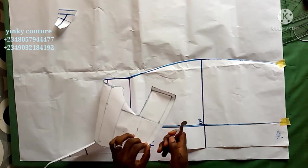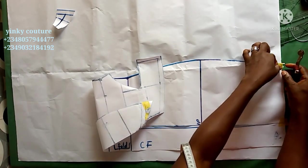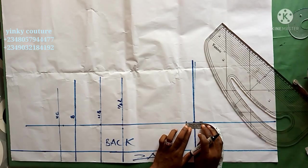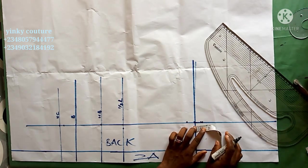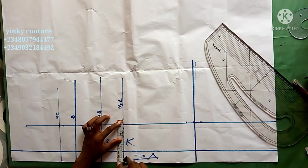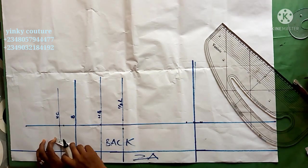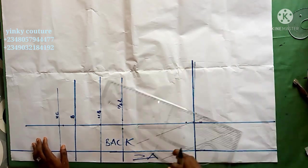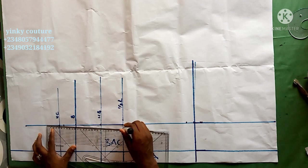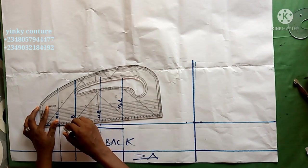Whatever I trace out is what I'll create for the back pattern. I've traced everything leaving a zipper allowance of 1 inch. You can see all the lines traced — the upper chest, bust, under bust, half length. On the dart line, place half inch on both sides of the half length. On the upper chest, come down by 1 inch then connect it to the half length, just like making a basic bodice.